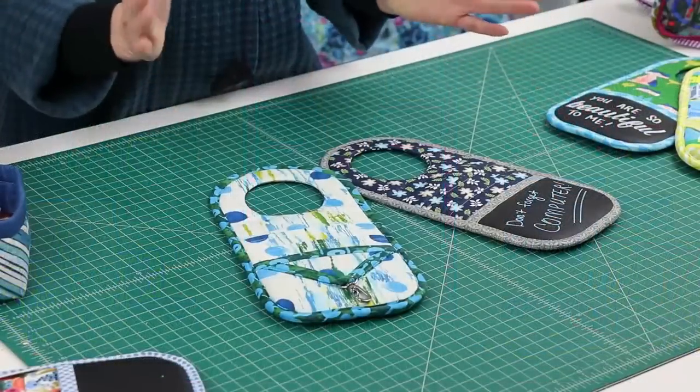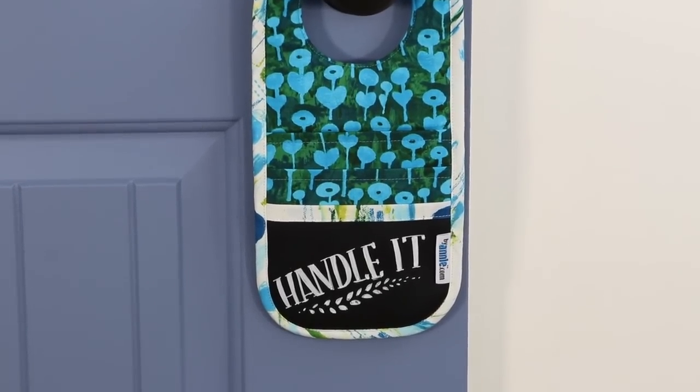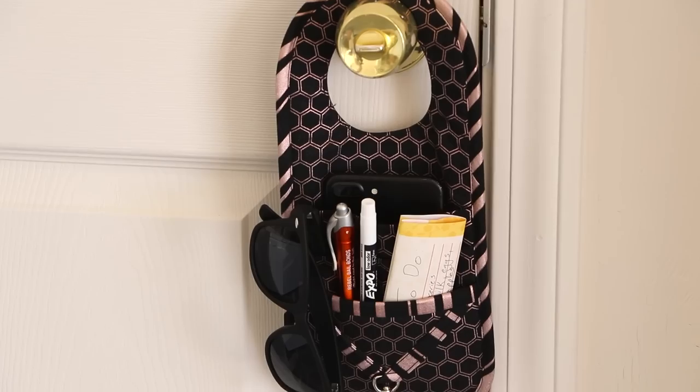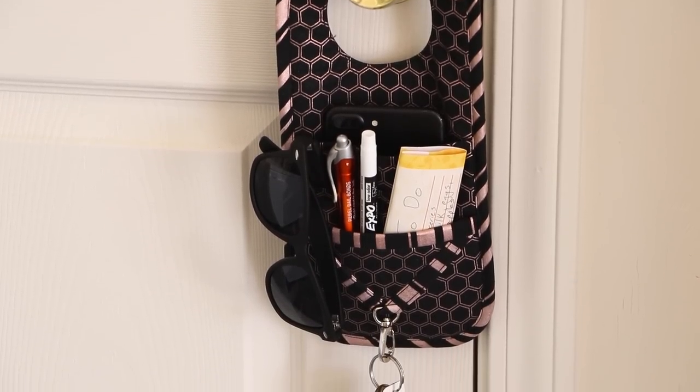Hi, I'm Annie with ByAnnie.com and Patterns by Annie, and I'd like to tell you about our pattern, Handle It. You'll save precious minutes on your way out the door when you make and use these fun, functional, and easy-to-make door hanging organizers.